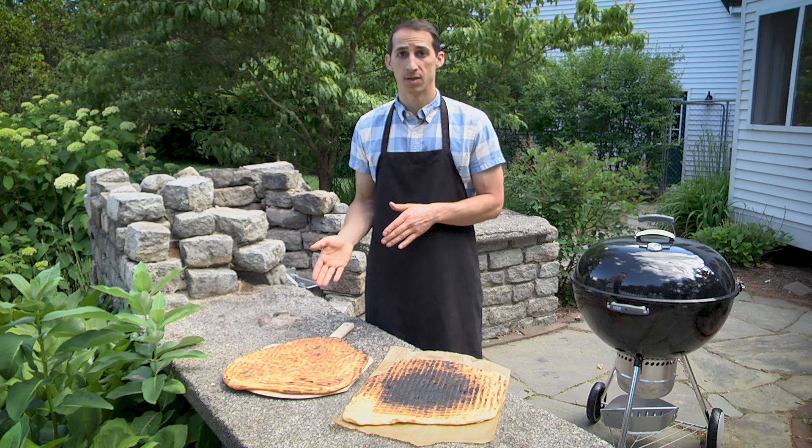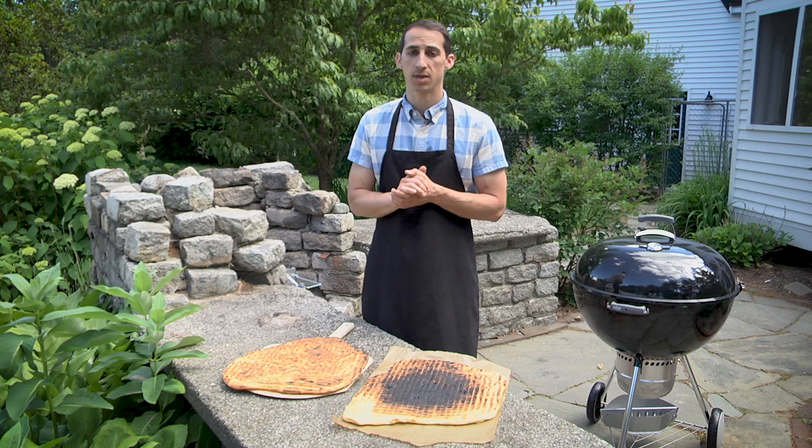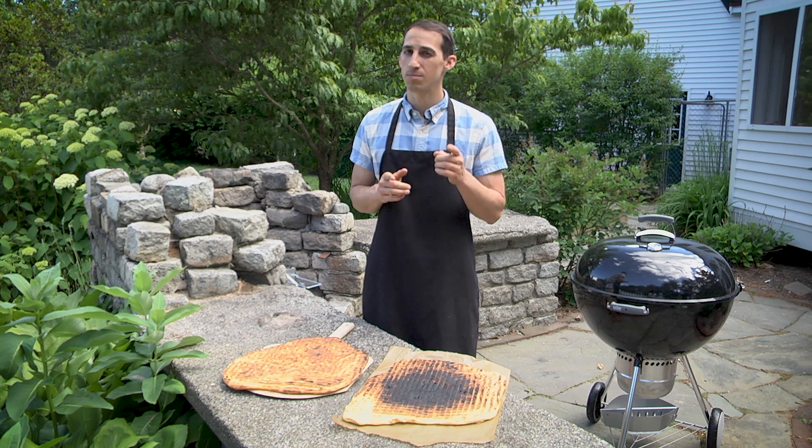This pizza crust is grilled evenly. This one is burnt. The secret to a perfect pizza is a grilling technique that you may not know about.